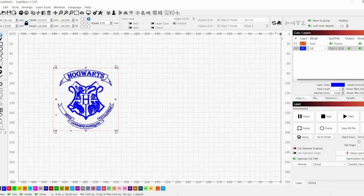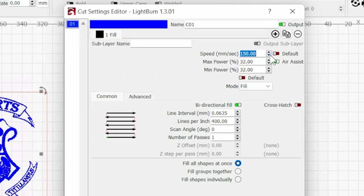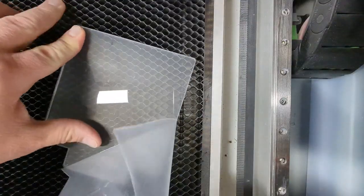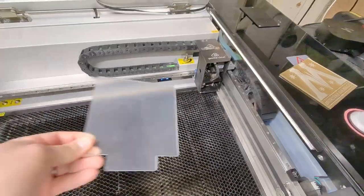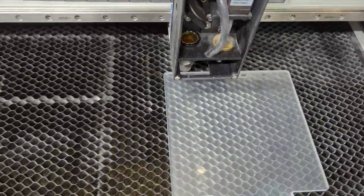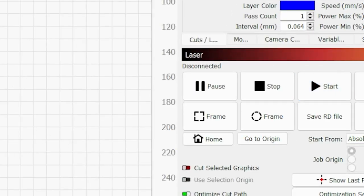Now double-click your blue layer. You want to make sure that layer is set to fill. This is also where we're gonna set our speed and power. With this machine I get the best results at 150 millimeters per second with 32% power, and 400 DPI when doing engraves like this. This will vary depending on your laser, so you're gonna want to do testing on acrylic before doing this project. Now peel the plastic off one side of the acrylic and put it on your laser bed with the peeled side face up. Get your laser centered and aligned, then hit the start button to send the file to your laser and let's get burning.